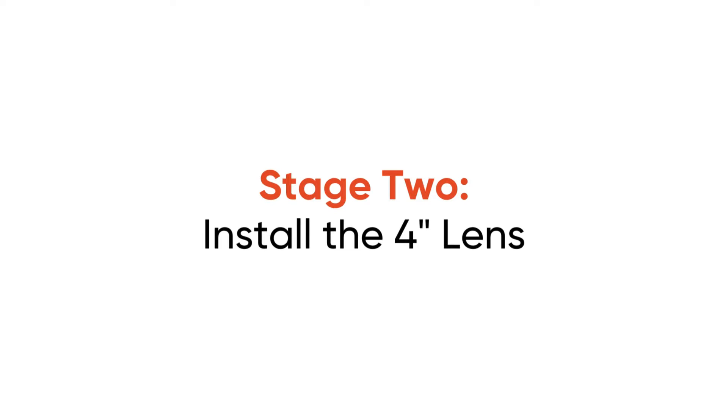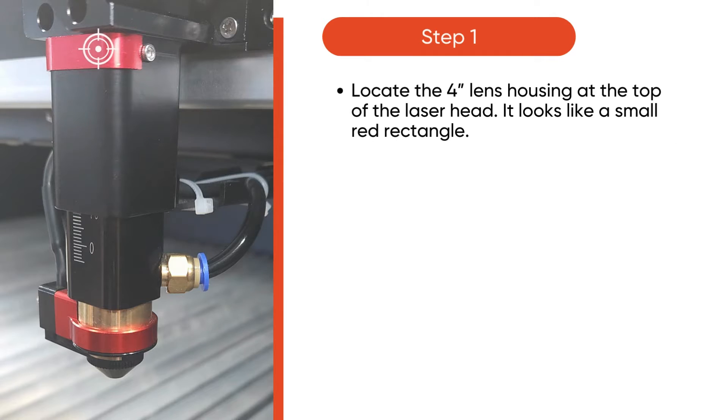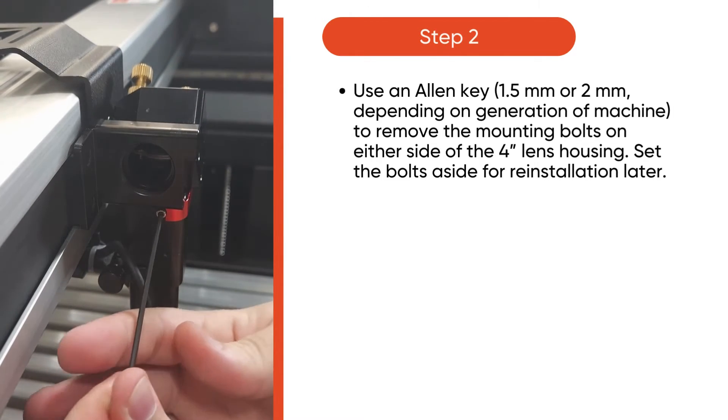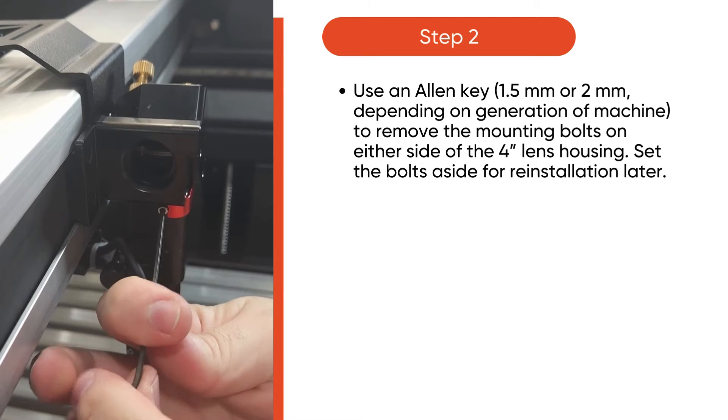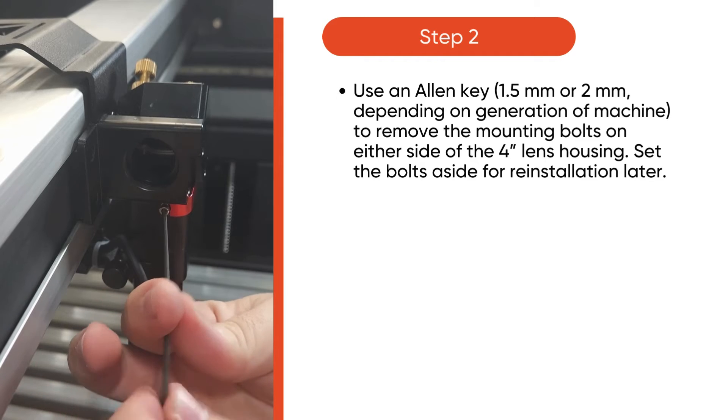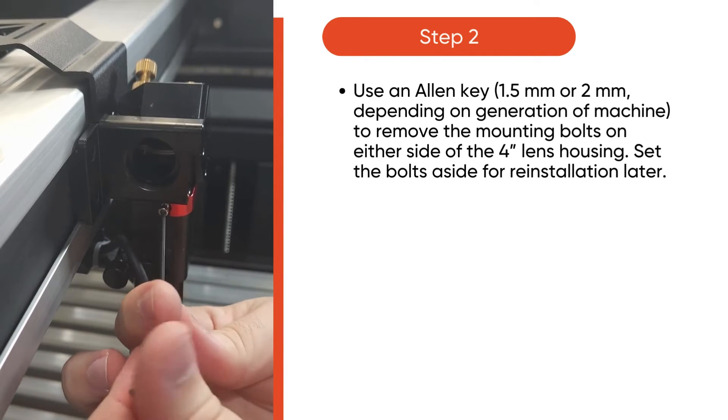In stage 2, you will install the 4-inch lens. Start by locating the 4-inch lens housing at the top of the laser head — it looks like a small red rectangle. Then, use an Allen key, 1.5mm to 2mm depending on your machine, to remove the mounting bolts on either side of the 4-inch lens housing. Set the bolts aside for reinstallation later on.